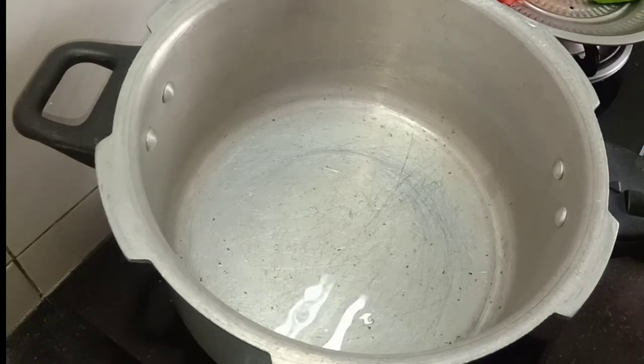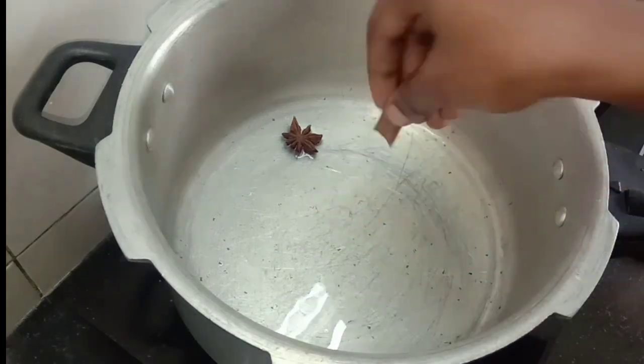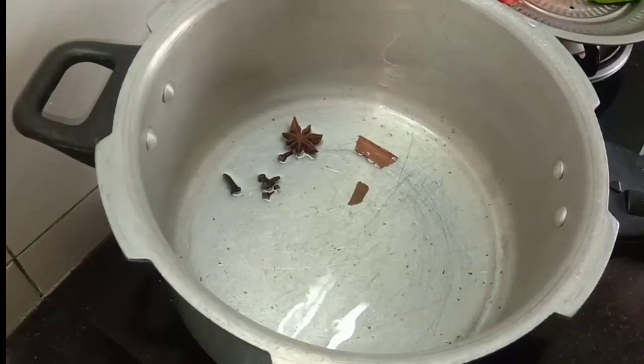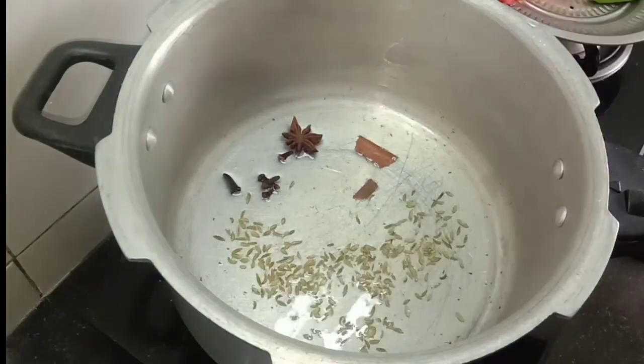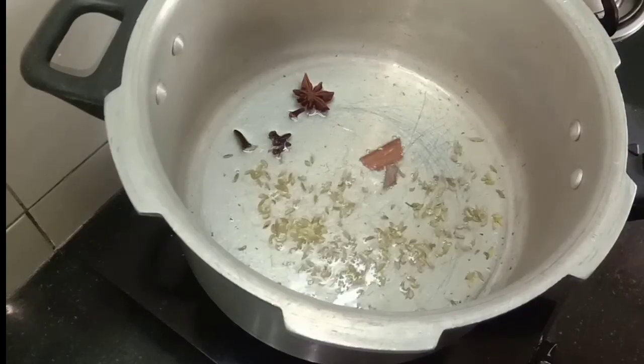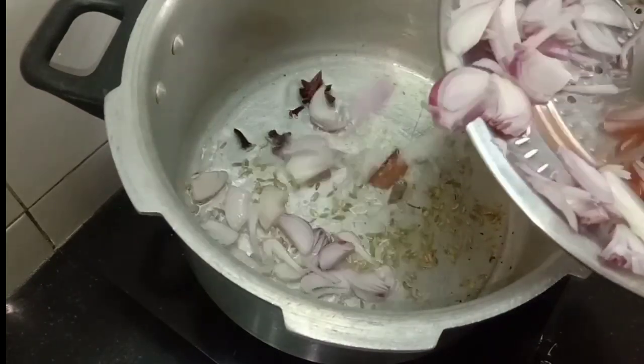If you eat chicken, you will eat a lot of chicken. You can also eat it — it goes well with chicken and rice. The chicken and rice are also great with this.